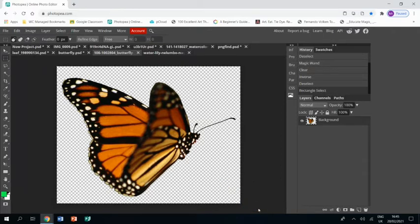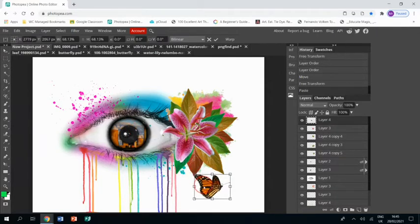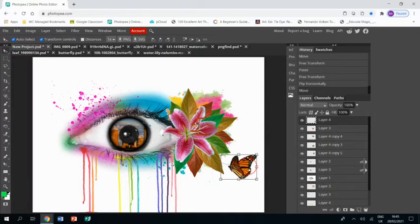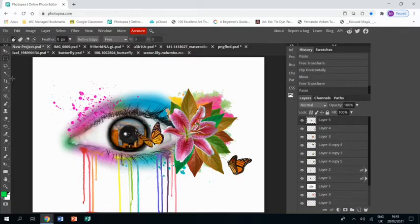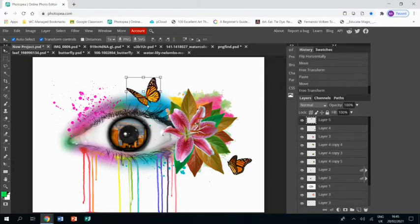Then I got these nice butterfly pictures, again on a white background, so I could magic wand the white background off. This one I'm going to Edit > Transform > Flip Horizontally and place it by my flowers and leaves. I got another picture of a butterfly and again I'm placing it and resizing it.